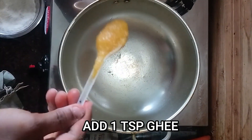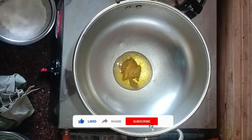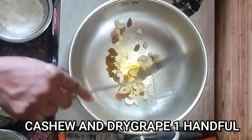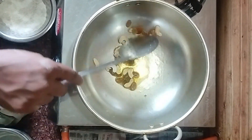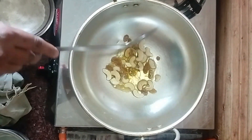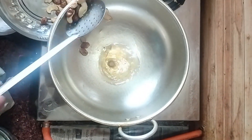Let's mix it in. Now let's put it in the middle and put it in the middle. Put it in the middle.